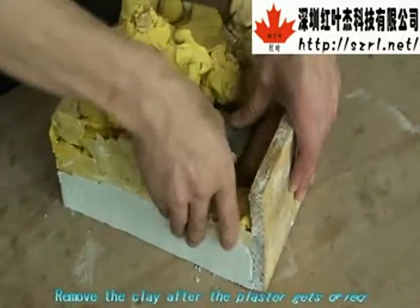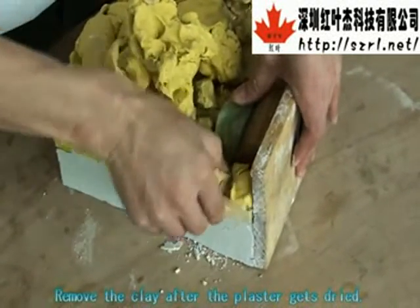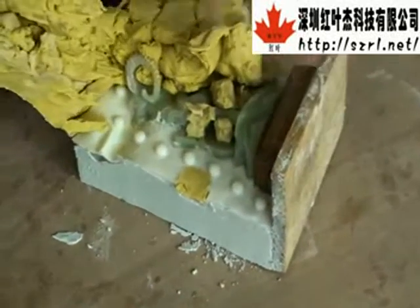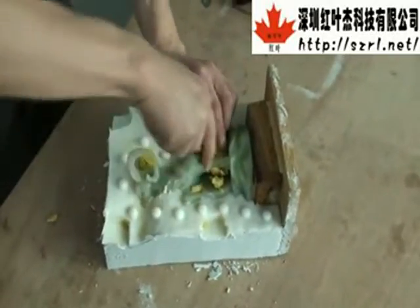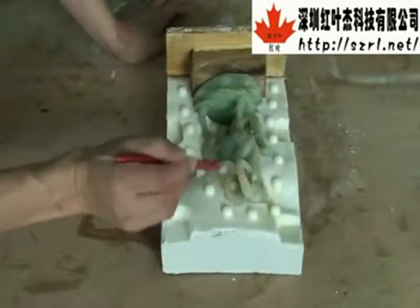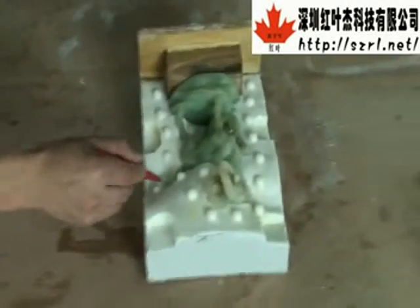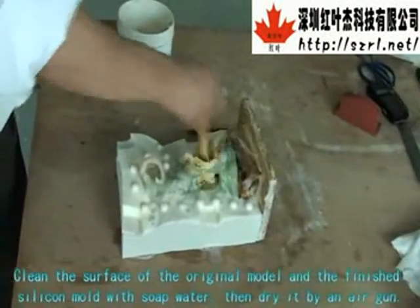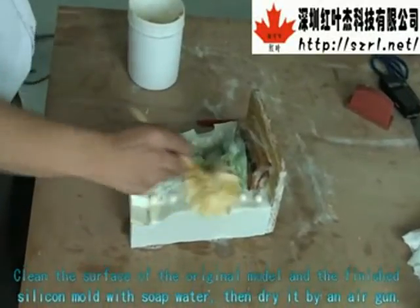Remove the clay after the plaster gets dried. Clean the surface of the original model and the plaster mold with soap water, then dry it with a heat gun.